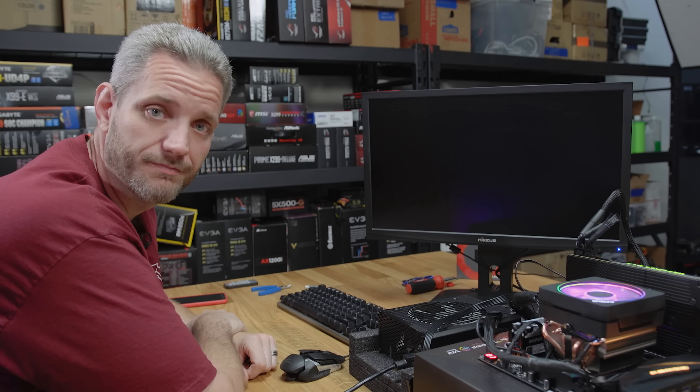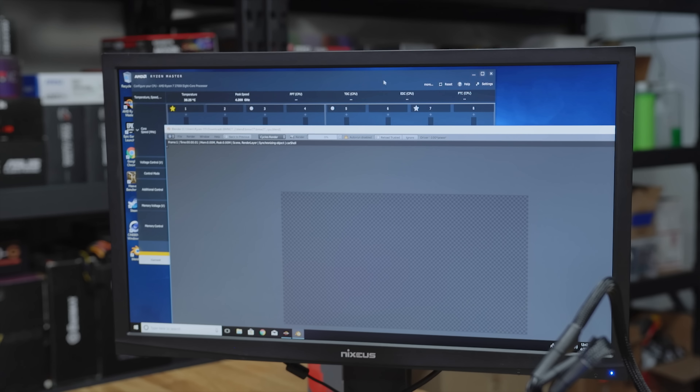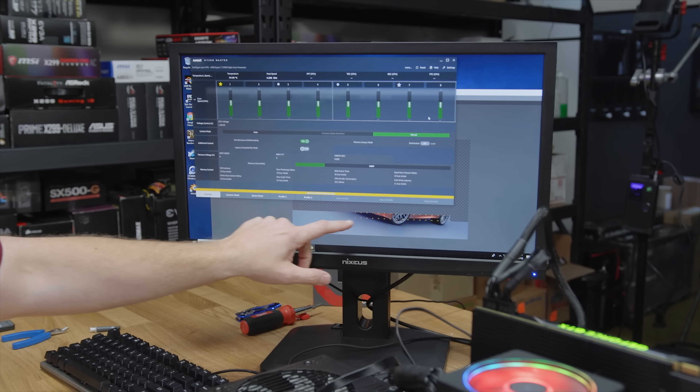What we have to do next is bump up the voltage. Okay, here we go — 1.38 volts. We got a little bit farther. Last time we froze way down here.